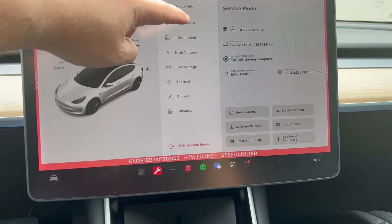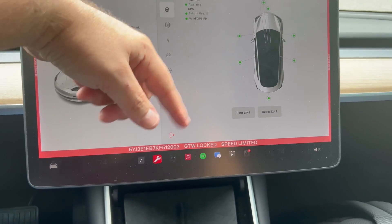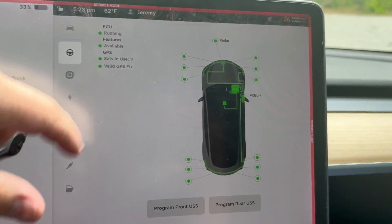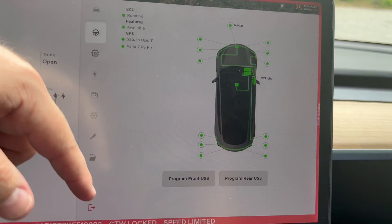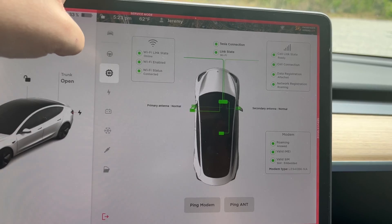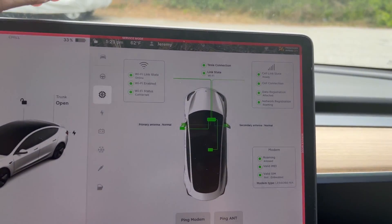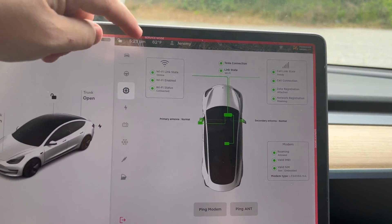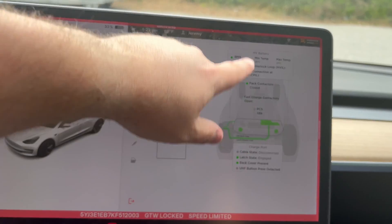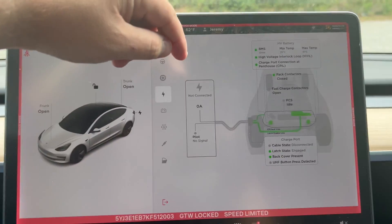It gives you all your information here. Service alerts — it tells you your cameras and how they're doing. Here are your sensors. Under connectivity — this is where your antennas are. You can see the antennas are in the mirrors for the 2019 Model 3. Then we go to the charging station — it tells us everything about it: the BMS, high voltage, the latching.